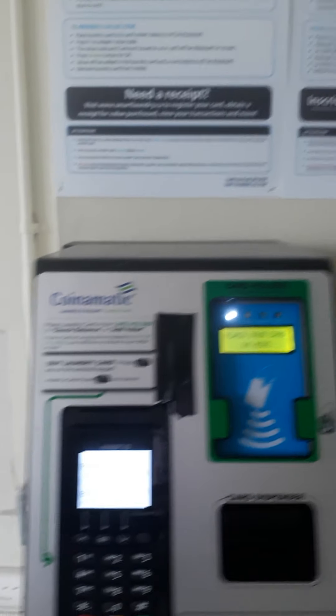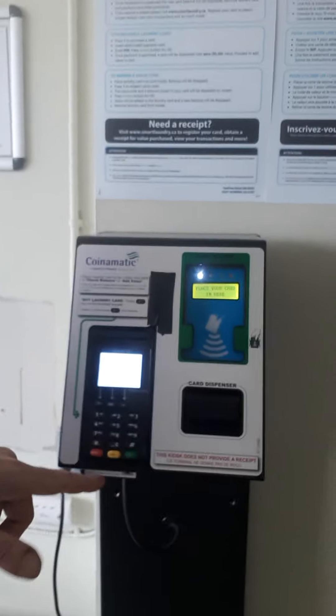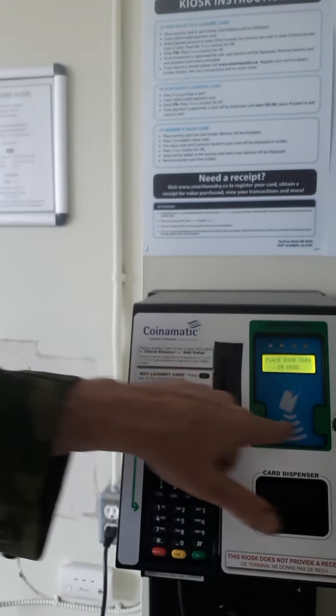We have a new coin-o-matic system here, which is really neat because you put your card that you're trying to fill in here. And of course, you put your card in to do your things. It just sits in here, which is really, really powerful, so you can see.